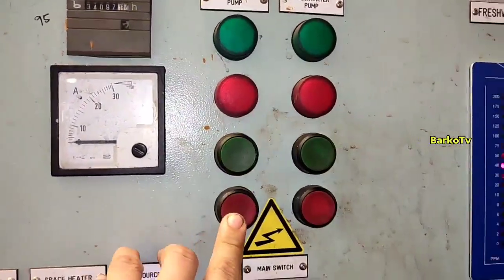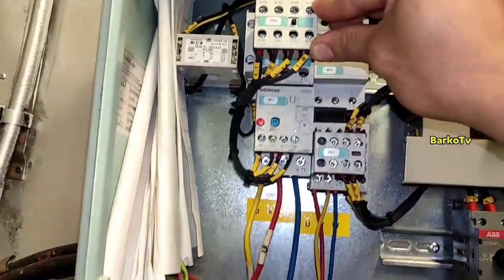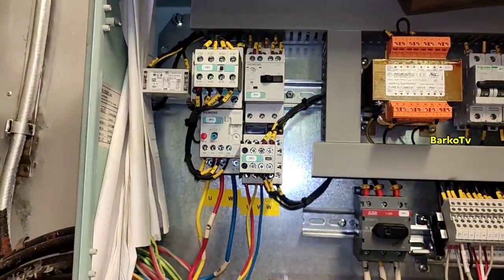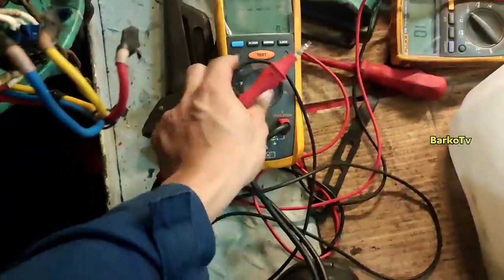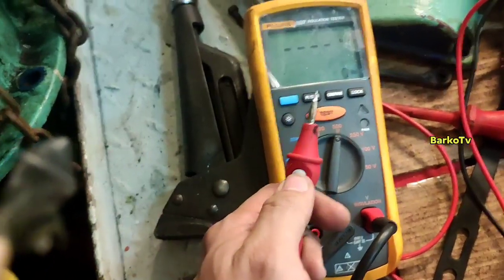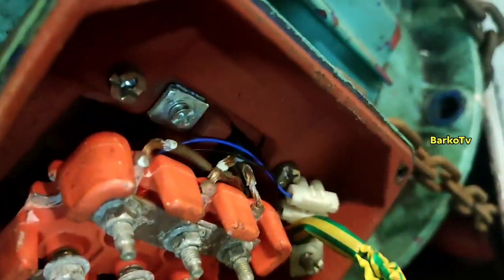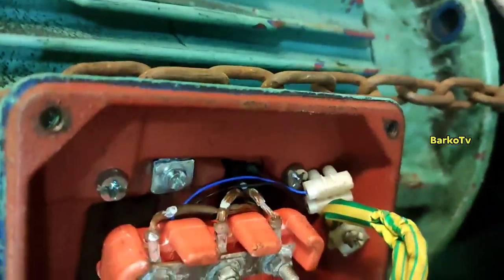Good day. The problem for today is an ejector pump motor problem. We turn off the panel — this is the panel — and that is the main conductor for that specific ejector motor. First, we need to check the insulation of this motor using an IR tester. Remove the T1, T2, T3 — line one, line two, line three, or RST.